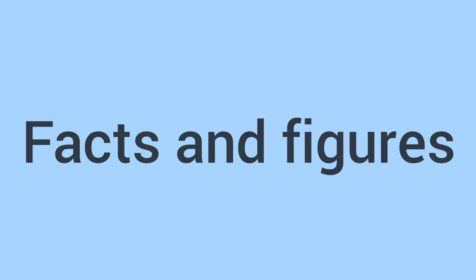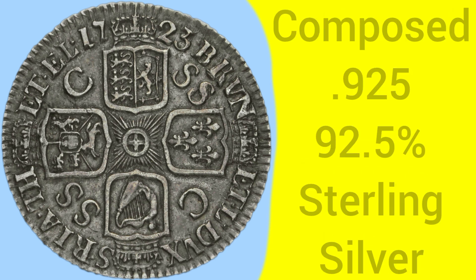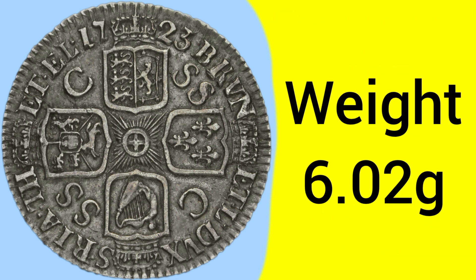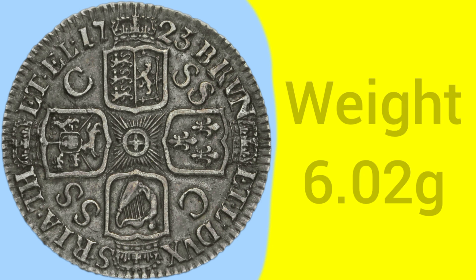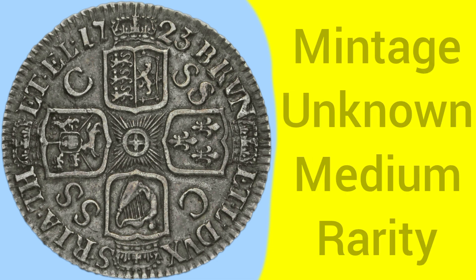Moving on to the facts and figures of the 1723 shilling: the coin was made at the Tower Mint in London, the home and headquarters of the Royal Mint between 1279 and 1810. The coin is composed of 0.925 silver — 92.5% pure silver, or sterling silver, as within all silver coins before 1920. The weight of the coin was 6.02 grams, a bit heavier than later shillings, with a 26mm diameter, before they were standardised and downsized to 23mm in 1817.